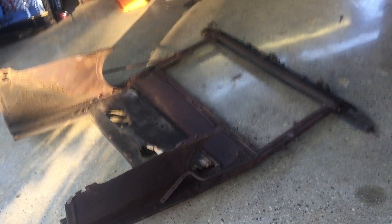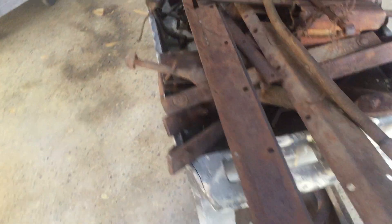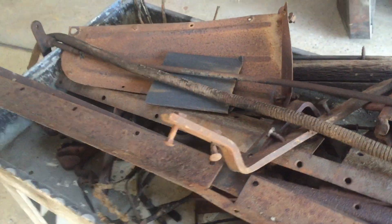Good evening. It's the 22nd and it's a beautiful Tuesday. I just want to show you — we got a lot of stuff done. We got two barrels filled full of what used to be the wood of the truck.